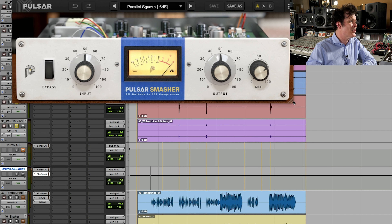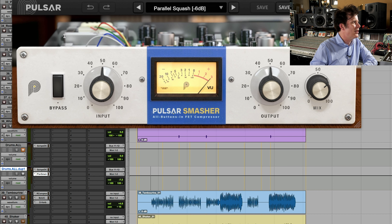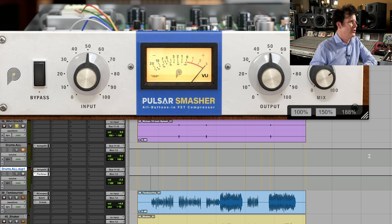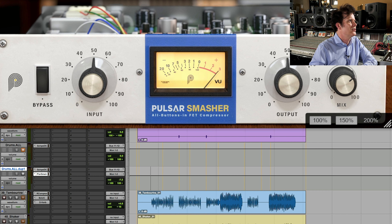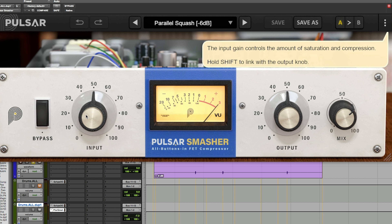Not everybody's done this yet, but this is beautiful — the resizing. It's a really gorgeous looking plugin. Look at all of that electronics you can see in there; they've really gone out of their way to make it look good. And it's free. It can go to a maximum of 200%. So look up to the right — you can see all of the descriptions. Input gain controls the amount of saturation and compression. Hold shift to link it with the output knob — that's a good idea.